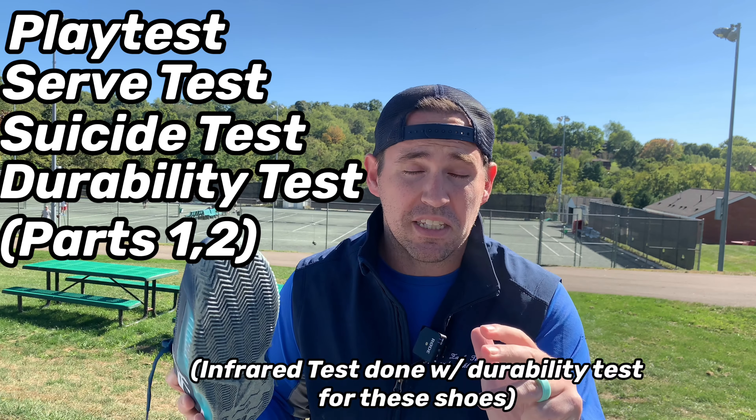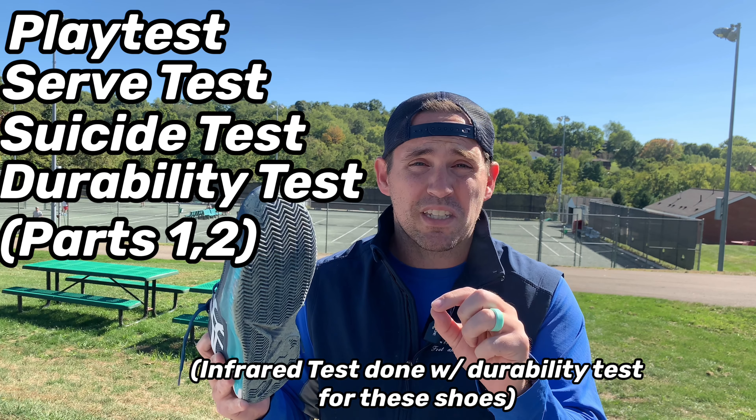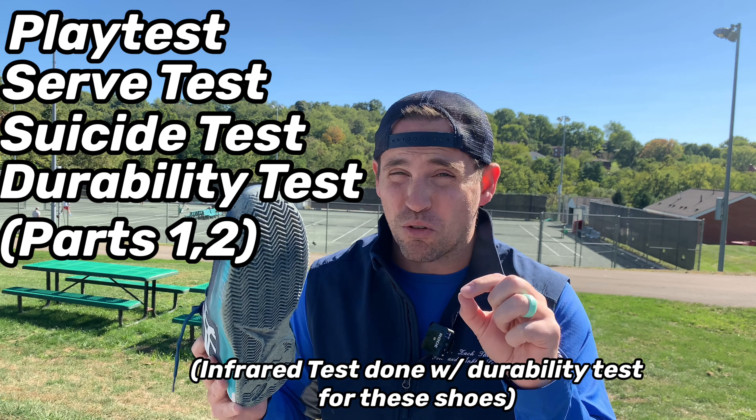Let's put it through the play test, serve, suicide, and durability test to see if this shoe has what it takes to be considered a standout clay court shoe.